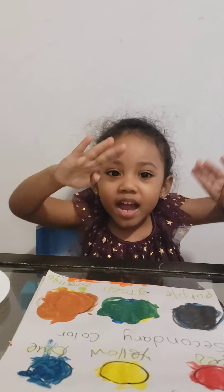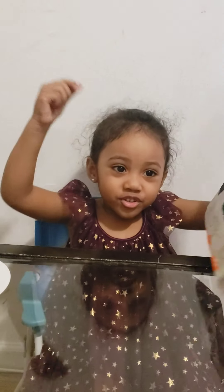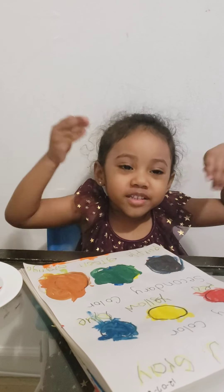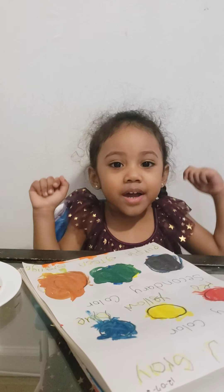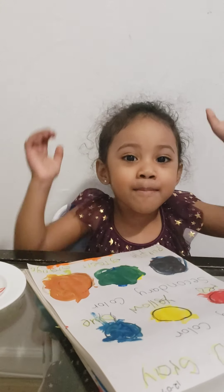Here we go. Hi guys, look at my paper. I'm done. So that means I'm done with the color challenge. Thank you for watching my color challenge. Bye! See you. I love you. See you next time. Bye!